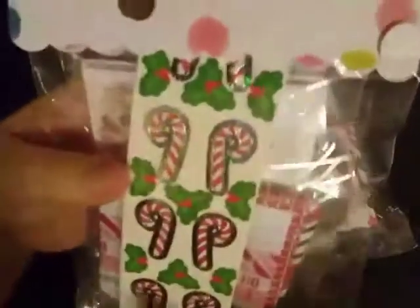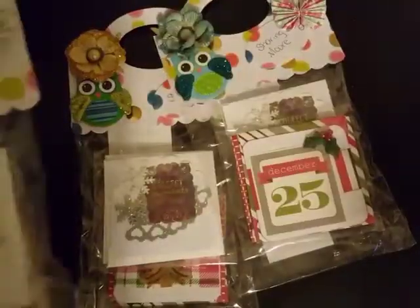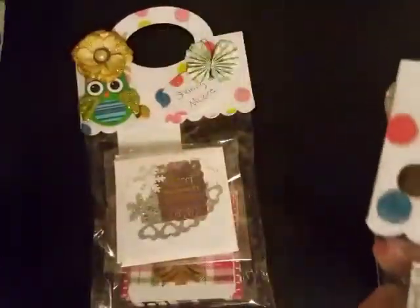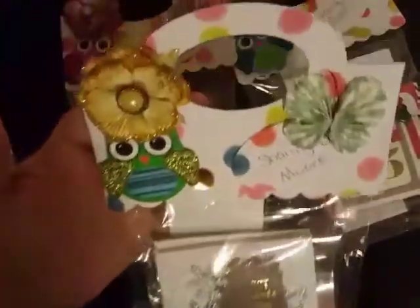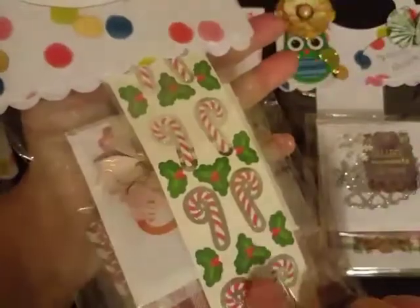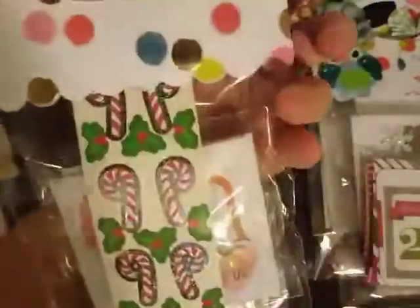I'm going to show you guys her note cards. She did send four, so I'm going to go ahead and open one up. I don't see my name on any of them, so I'm assuming I can open whichever one I want. This is just a brief look at her packaging, which is gorgeous. I love these flowers she's used here and her little bag toppers as well. It looks like she's attached some little stickers inside there, which was super nice of her.